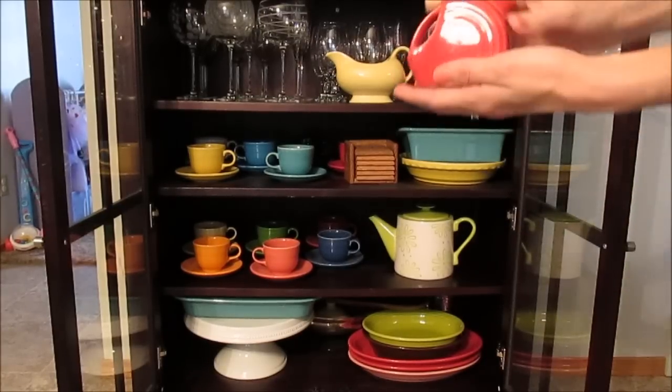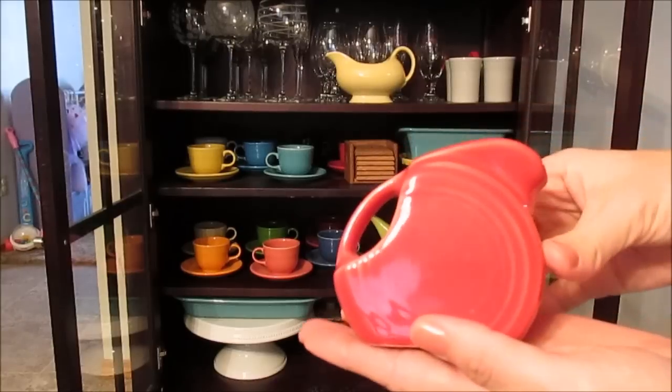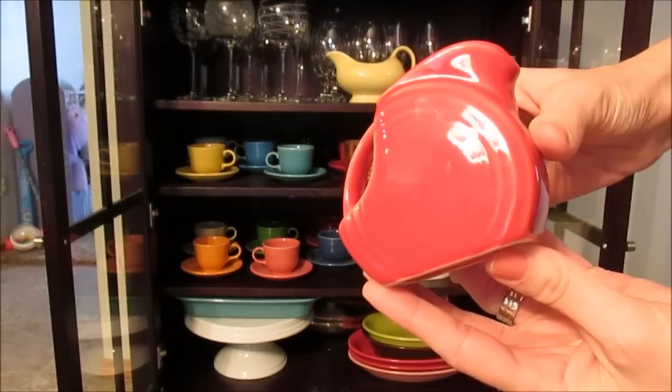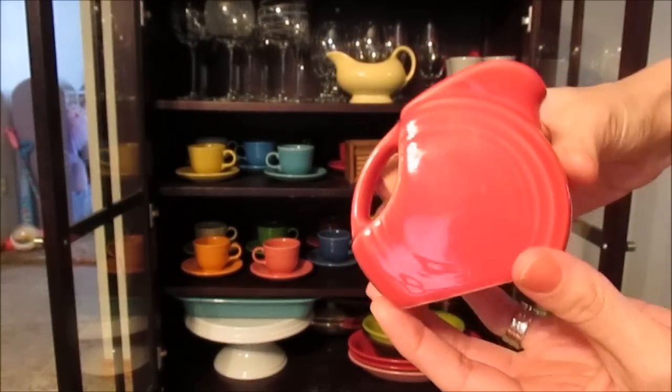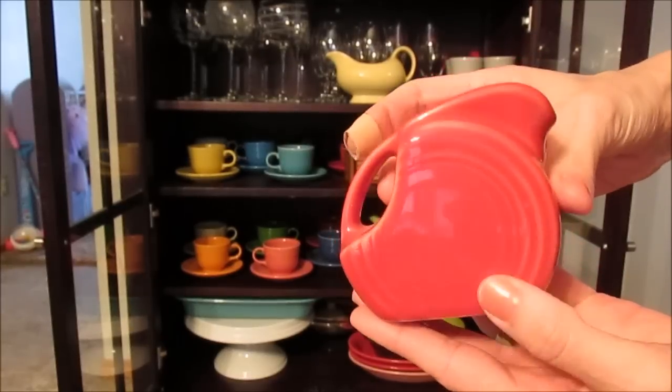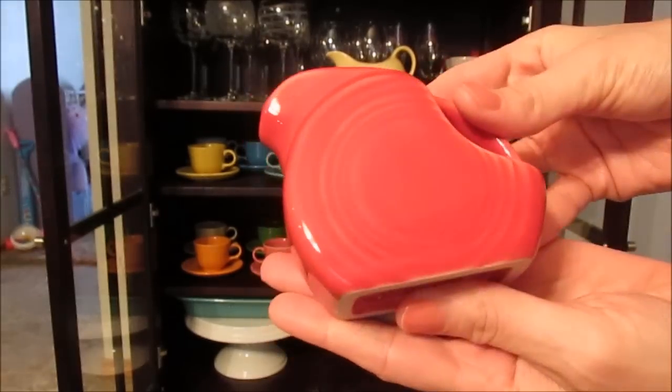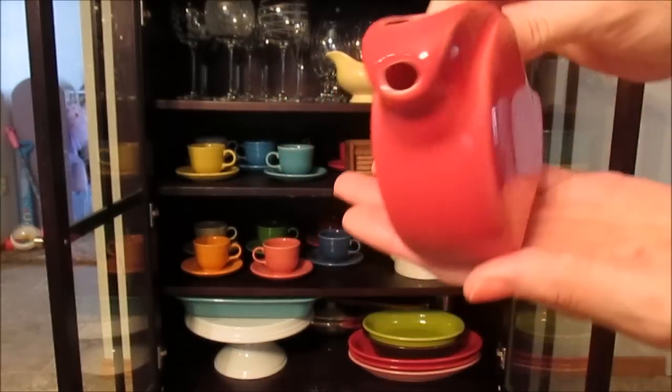I also have a mini disc pitcher. I use this more for decor, but people can use it for creamer or syrup. I only have one just because I thought it was so cute and wanted to add it to my collection.